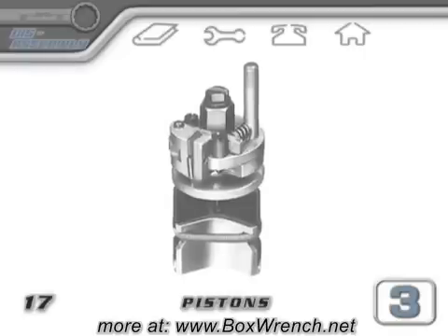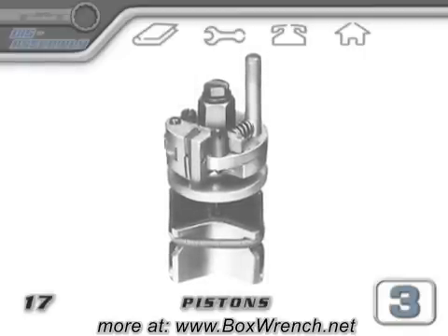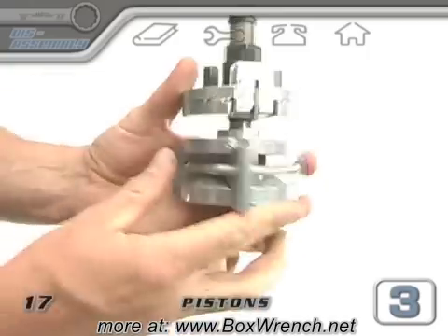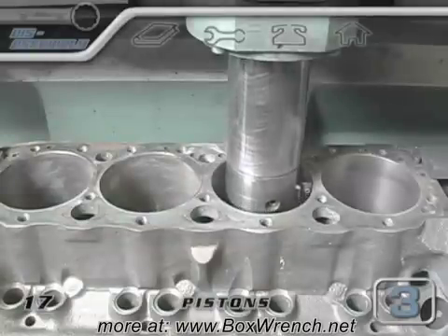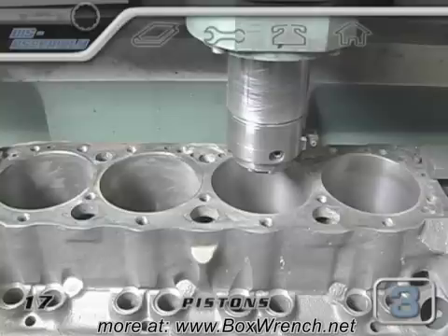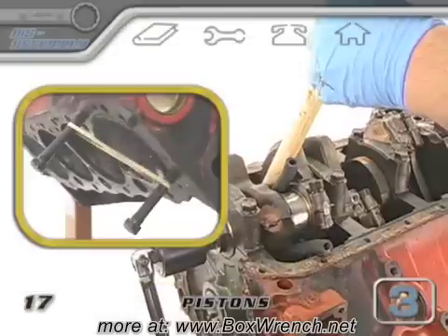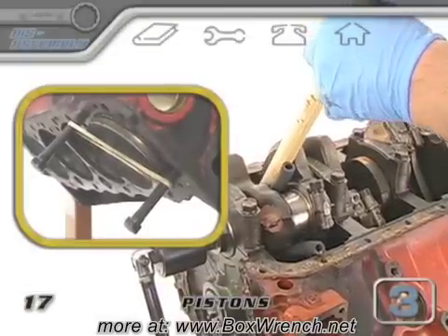Many people believe that a ridge reamer can be used to cut the ridge and ease the piston removal. We don't recommend using this type of tool. They're difficult to use and don't provide a precise cut. Even if they work, you still have to have a machine shop bore out the cylinder. This leaves only one reliable way to get your pistons out of ridged bores — a bunch of nice solid hits to the dowel in the right spot should have your pistons out in no time.